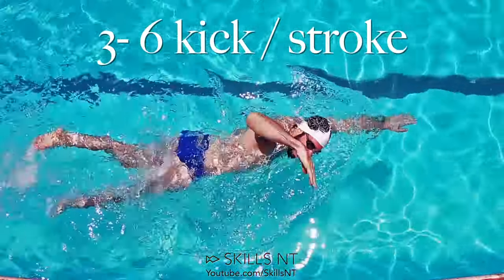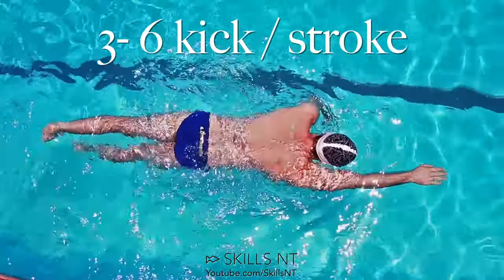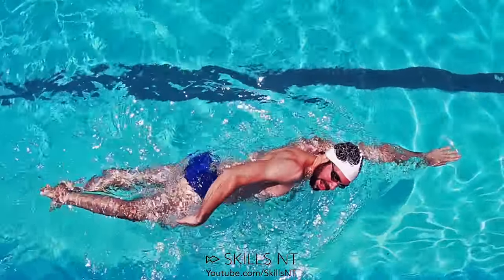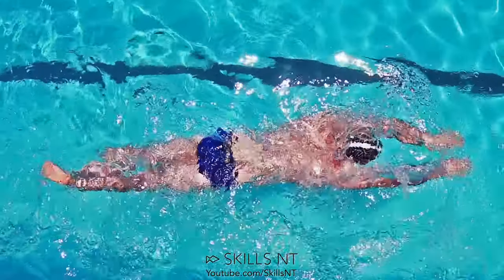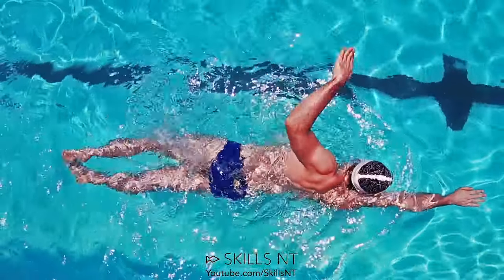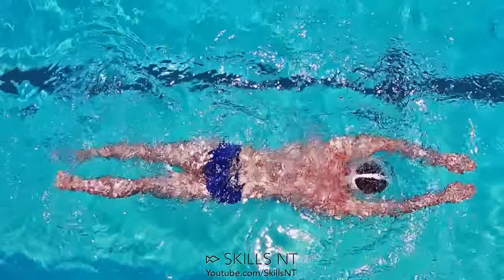Often our breathing is what makes our hips sink. So try this: do one stroke and breathe, then keep your arms in front and kick about 6 times. Then, still holding your breath, do another stroke and 6 more kicks. Repeat that cycle for the whole length of the swimming pool.